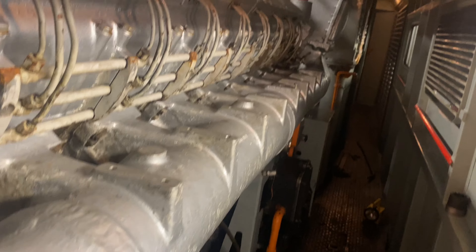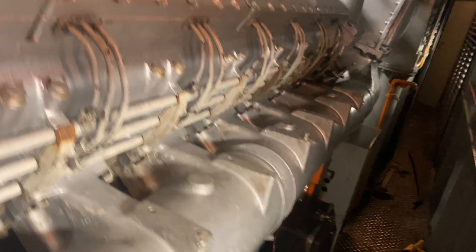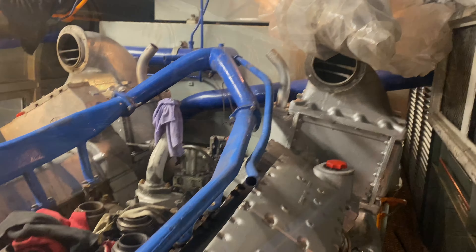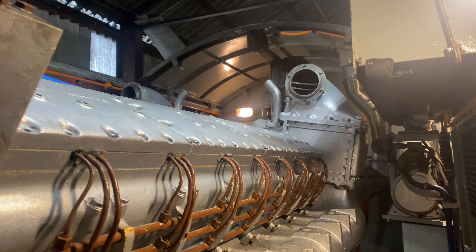The next task is to bolt the engine down to the loco bed plate and connect all the ancillaries up, which include coolant, fuel, lubricating oil, electrical connections, air and the actual output from the engine to the transmission.